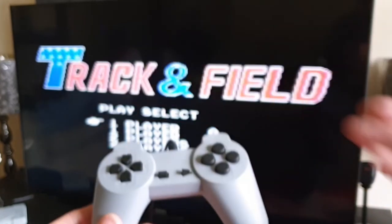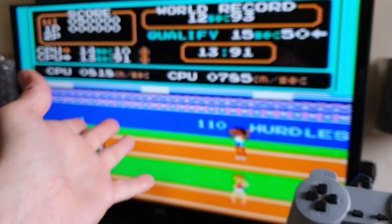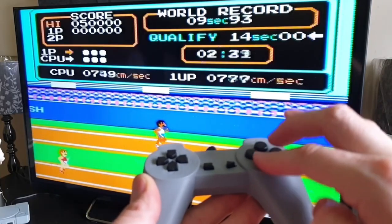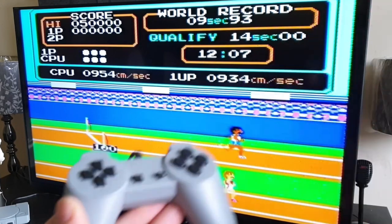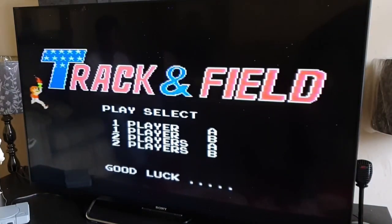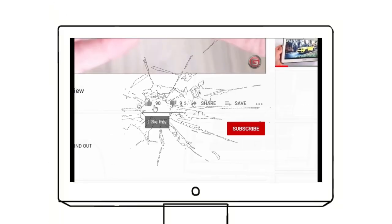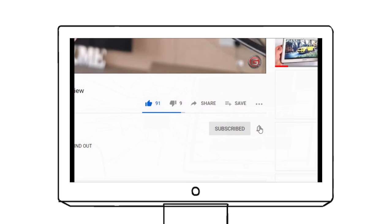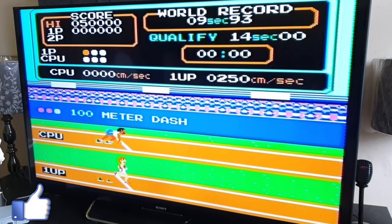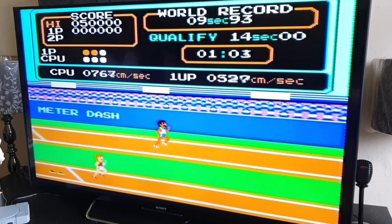Most of these consoles, just like this one, claim they have a thousand games but you're more likely to get around 300 to 400 rather than the large figure stated. It's also got Track and Field, which is great for keeping those fingers exercised. We did actually do a better previous review of this console but unfortunately it got deleted off my hard drive. Nonetheless, I hope you guys stick around for my very next one. Thanks for watching — please like this video, subscribe to the channel, and hit that bell notification so you stay updated on all my new uploads. I'm going to play a bit more Track and Field and enjoy the rest of the day!